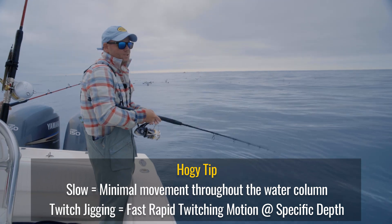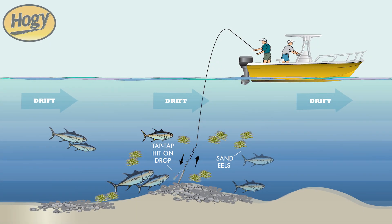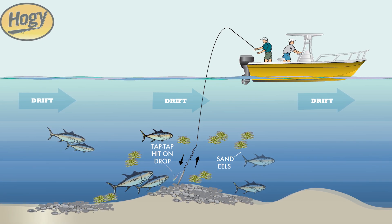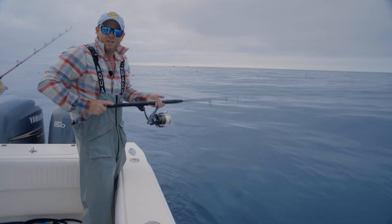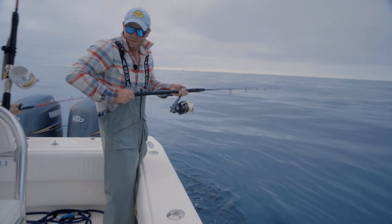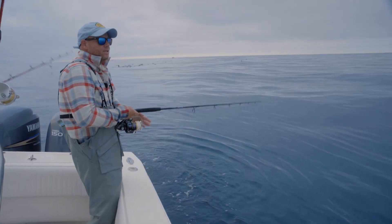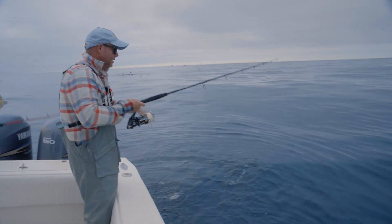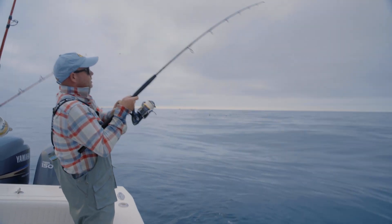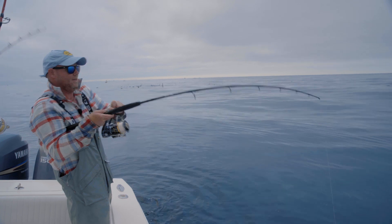The twitchy jig works best with lighter jigs — say eight ounce, eight and a half ounces. I'm just twitching that jig. You see there's not a whole lot of rod motion. Just picture that jig dancing and darting. Now if I feel like I've drifted off the bottom — these fish are really hung up on the bottom, I think they're grubbing on sand eels as it looks on the fish finder — I'm just going to let it back down and get back on the bottom. Twitch jigging. Just had a bump. There we go.